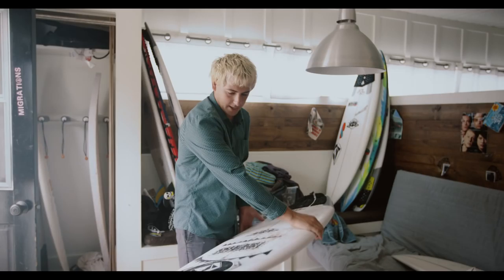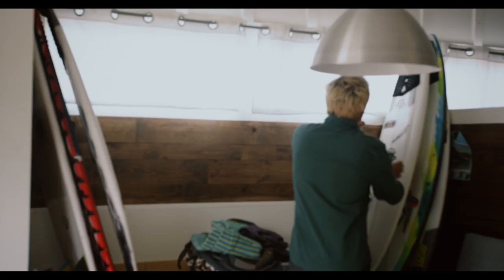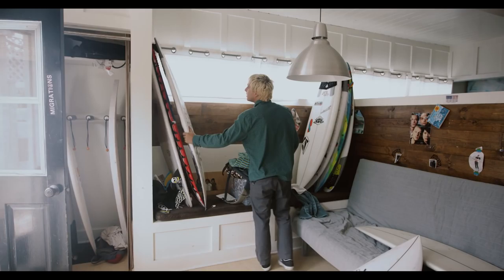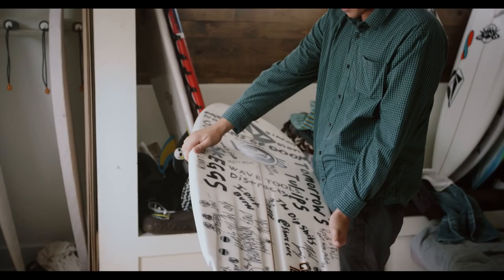Then there's a Stretch board. It's cool, it's got a concave deck, it's really fun and really fast. There's a channel bottom, made about a year ago — really fast and good in the tube and good for carving.